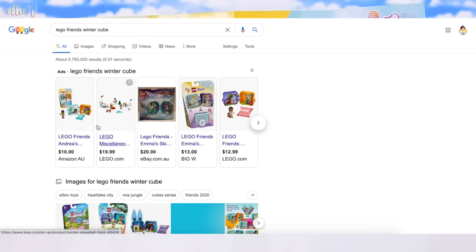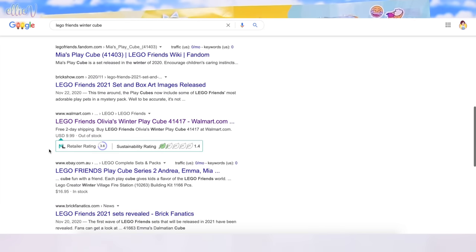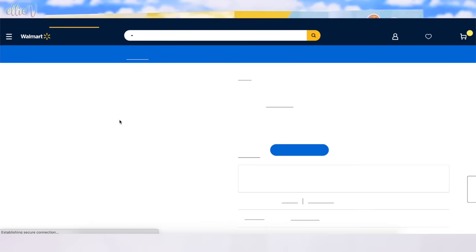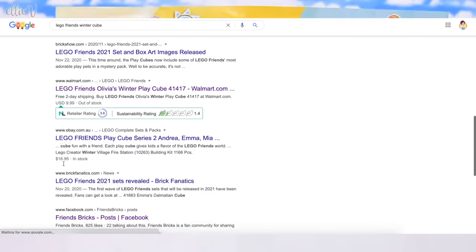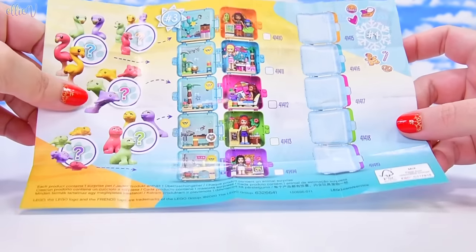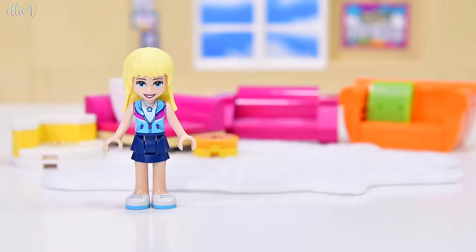I went searching for Lego Friends cubes on the internet, on Mr. Google, and look — Olivia's Winter Play Cube here at Walmart. But it's just an empty placeholder link. I got so sad that I couldn't find the winter cubes, and I decided to make Lego Friends pajamas myself. That's the end of that story.